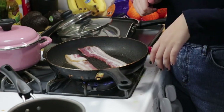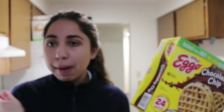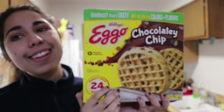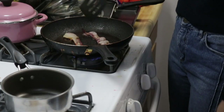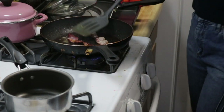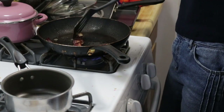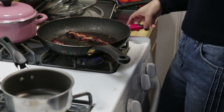We're just gonna let the bacon cook for a really long time. Right now we're gonna cook some chocolate chip Eggo waffles — yeah, this is part of my breakfast, it's very nutritious. It's pretty crispy on one side so we're gonna flip it over. You can see how much grease comes out of just two bacon pieces — it's crazy. We're gonna flip the bacon over as well and cook the other side.